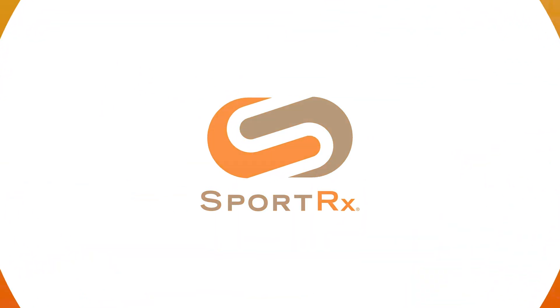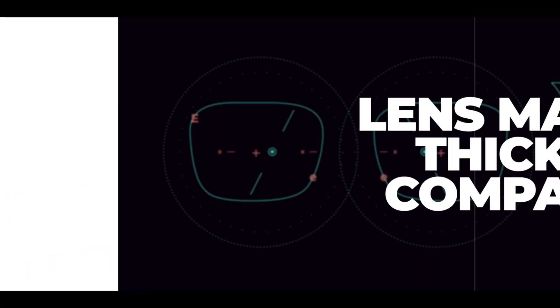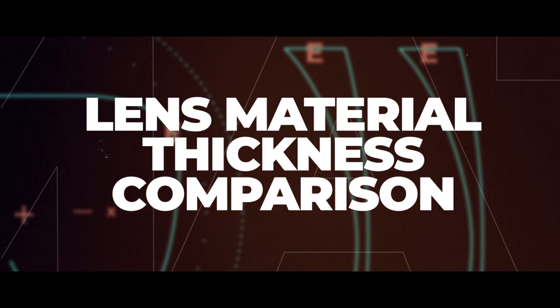So you're picking out prescription glasses and you thought the toughest thing was going to be selecting the frame, but now we're talking lens materials? Thank you so much for joining me. I'm Eyeglass Tyler. Welcome to my home. This might be a long one, but I think it's good information. We are talking lens material thickness comparisons.